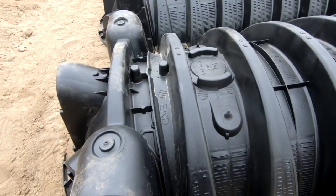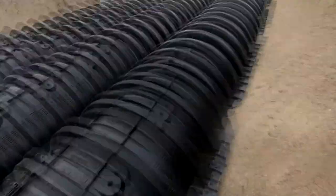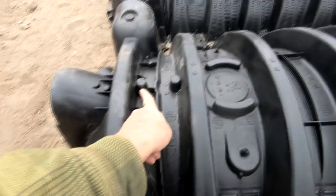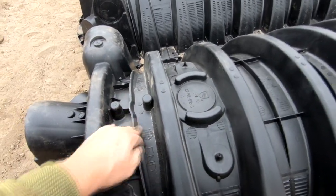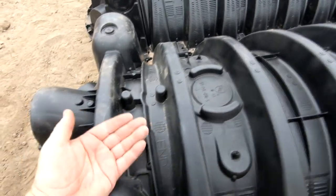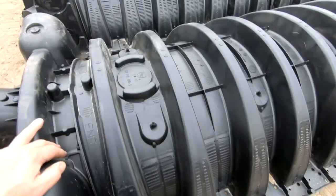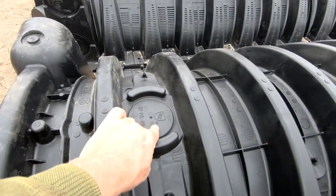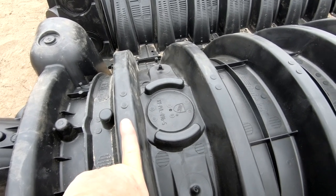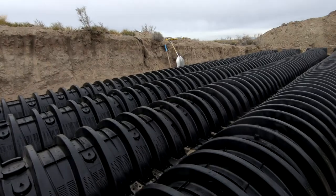A little more detail on how these things go together. This is one chamber — it's about four feet long, and there are eight of them in this row for a total of 32 altogether in this particular setup. You'll notice these pins: there's a pin underneath that sort of interlocks, and this little part hooks to hold the end cap in place — it goes underneath on this end but over top on the opposite end, although all the caps are identical. There is a hole in the top of each one where you can insert an inspection pipe, which the engineer has required on this one.